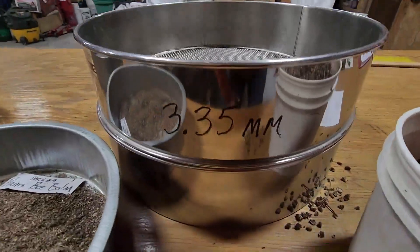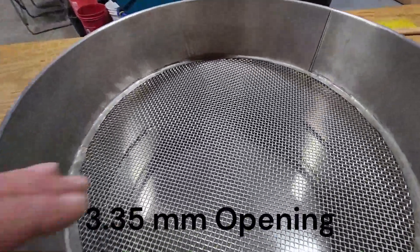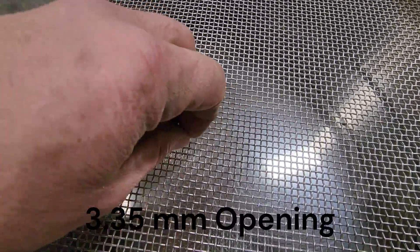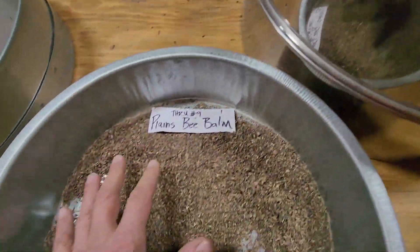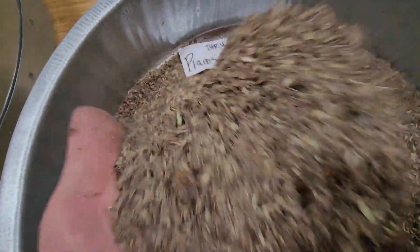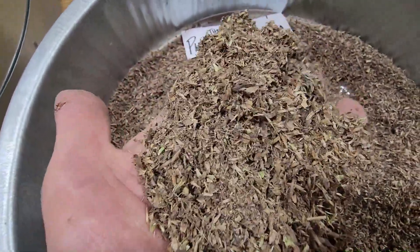We start by screening it. The first thing we do is run it through a 3.35 millimeter opening screen to take out the seed heads and let the seed and other things pass through. This is what it looks like after it's gone through that screening process — a lot smaller, a little easier to work with, but I'm still not really seeing any seed in there.